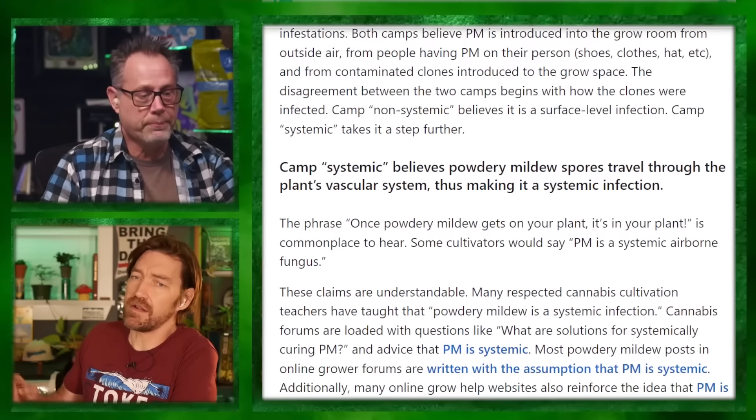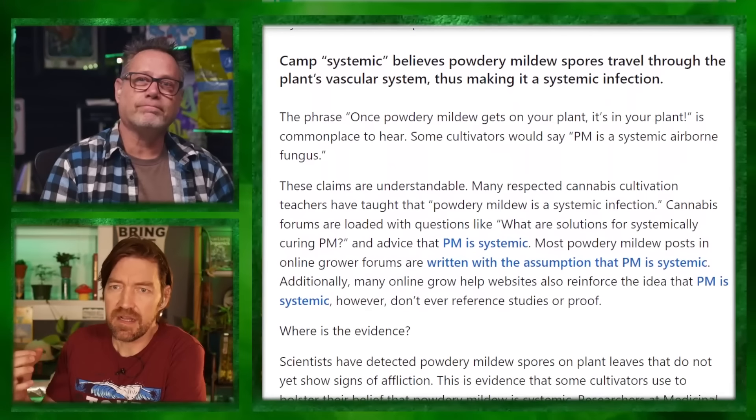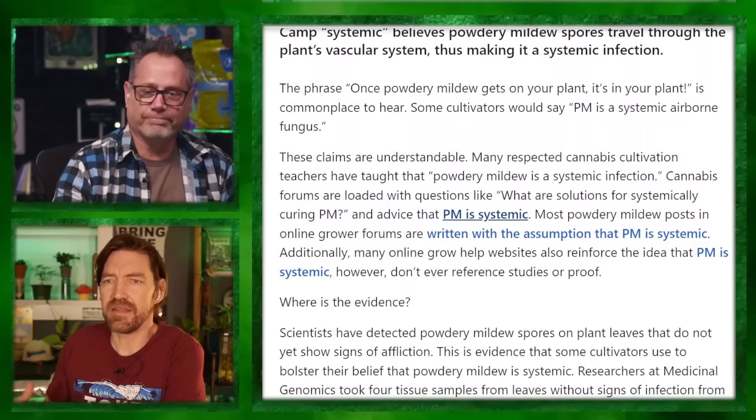That's what we say for a lot of other things — healthy plants are much stronger. It doesn't mean they can't get anything, but it's just like humans: if you're stressed, your immune system's weak, you're low on vitamin D, you eat like crap, you're going to get sick easy. One of the best ways to prevent pests and diseases is to make sure you have a really healthy grow.